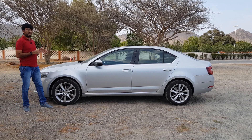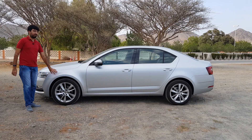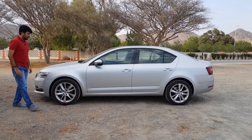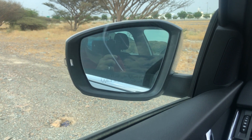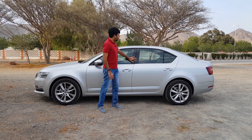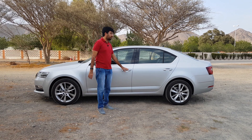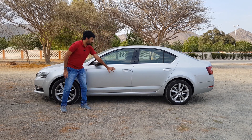Continuing on the sides, the muscular design continues with a big shoulder crease that goes all the way to the back. The build quality of the body material is pretty sturdy — when you knock on it you can literally hear the thick metal. You get 17-inch rims along with power-foldable mirrors, which are auto-dimming but without a blind spot warning system. There's a chrome surround around the windows and the door handles are keyless entry.